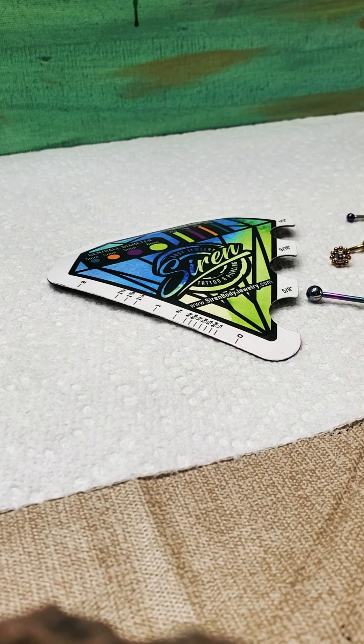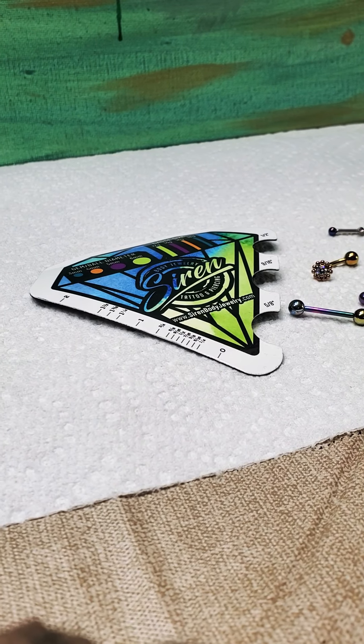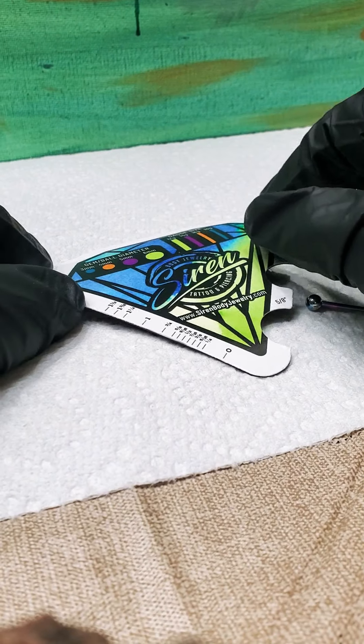Hey Siren Body Jewelry fans, this is Valerie from Siren Body Jewelry Tattoo. Today I want to talk to you a little bit about our measuring magnet. So what we have in front of us here is our measuring magnet. It's a really awesome tool.